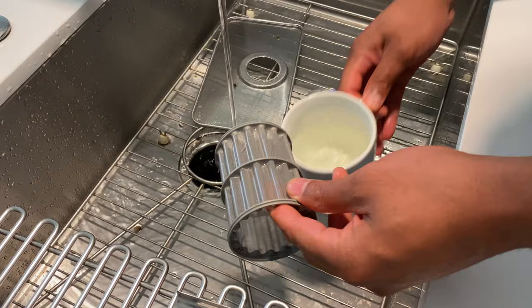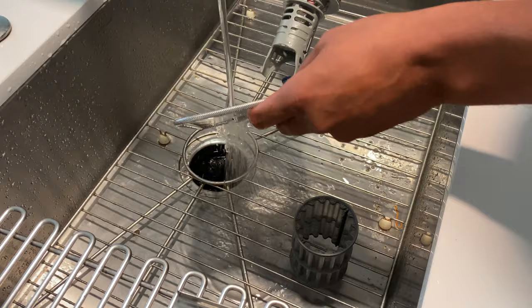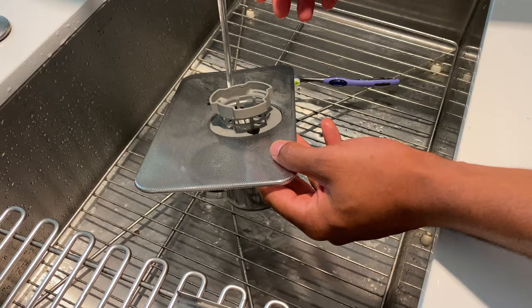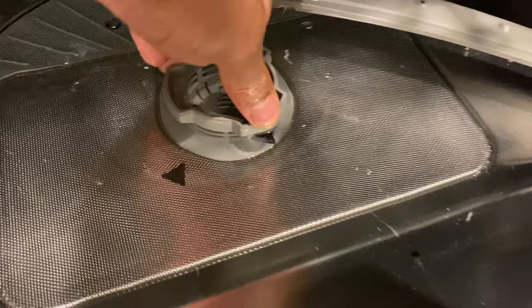Once I've done that, I take the filter and rinse it off — that should remove any remaining debris. Now that I've scrubbed everything with the brush, I'll put it back in. Put it back into place, twist it and lock it in. You see how it lines up — that means it is back in place, as long as it's flush against the bottom.